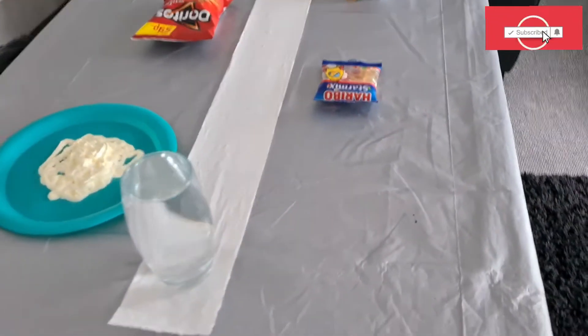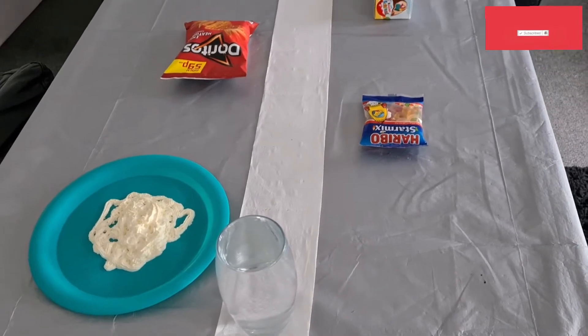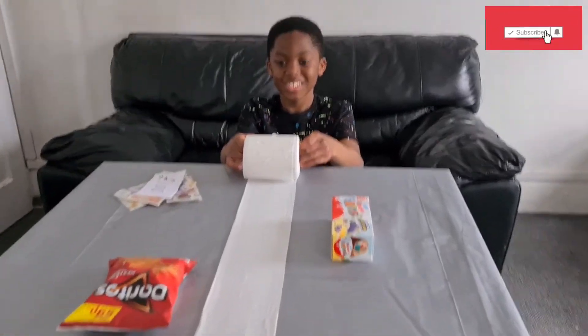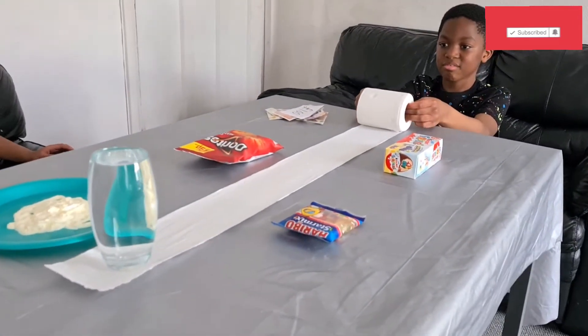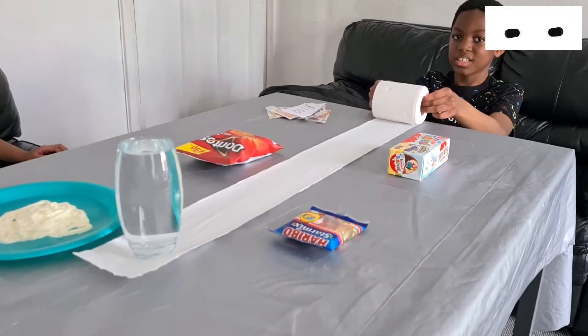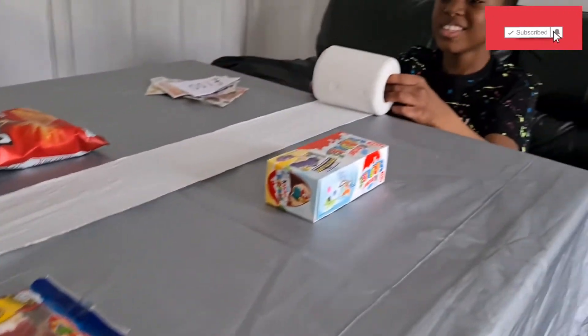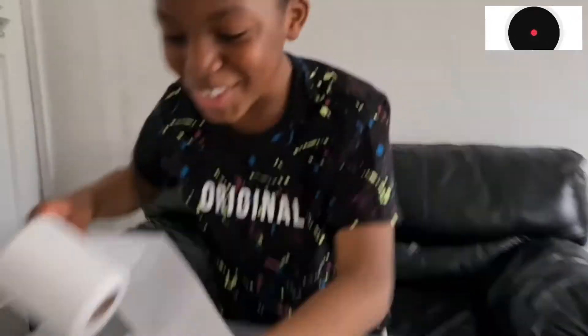Please, please, please! Please give me... I can't carry this!